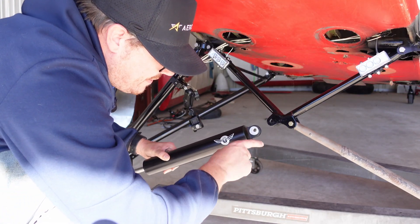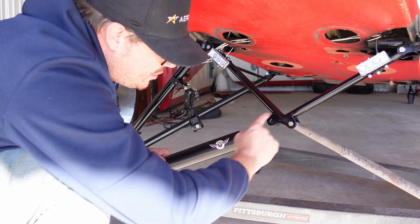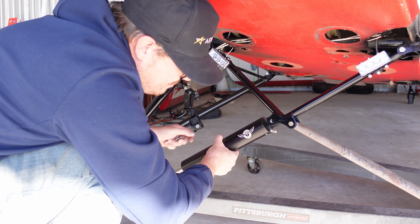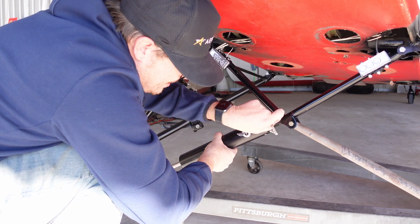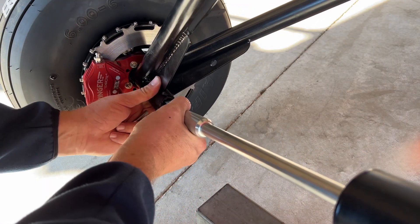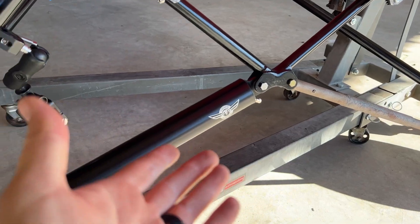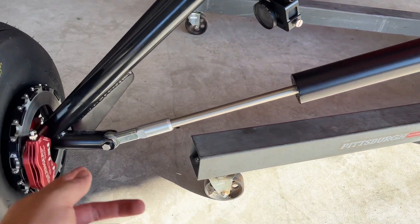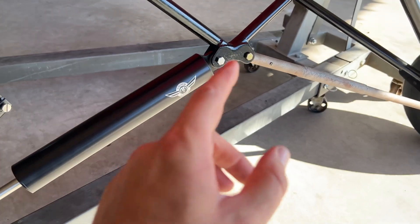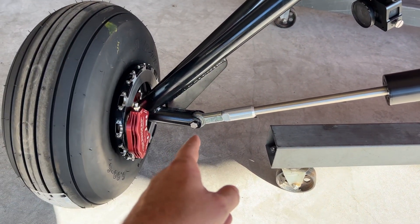To install this properly, you want to make sure that the valve is pointed this way or down, that this carries through with the canopy, and that you can see the Acme Aero logo and it's not upside down. We'll go ahead and slide that guy in there, then pick this up and slide that in. It really is that simple. I'm using temporary hardware here, but if you were installing it permanently, you would be torquing the nuts down to 24 foot-pounds.